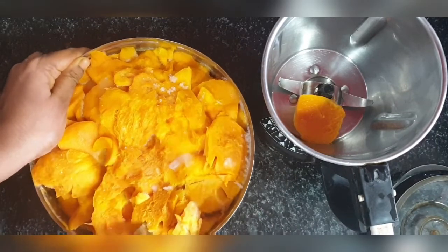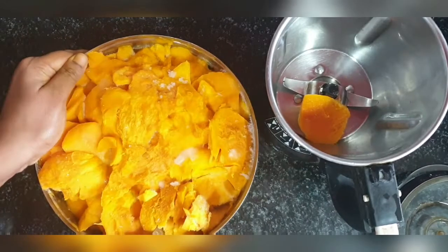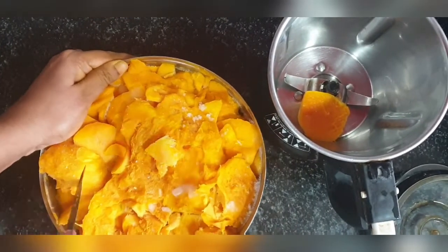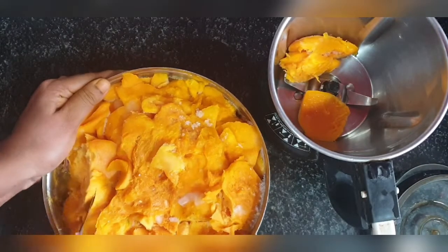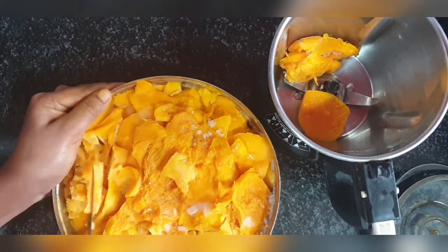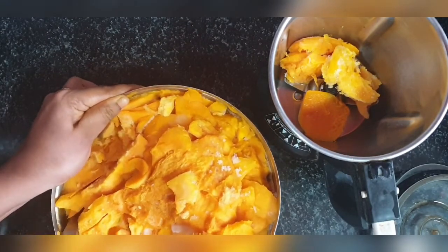I stored them in the stainless steel box and I thought it might be difficult for me to take out pulp when I have to make just one or two glasses of milkshake. But it was quite easy — I just took this box out from the freezer and I'm easily able to dig out the pulp from the box.